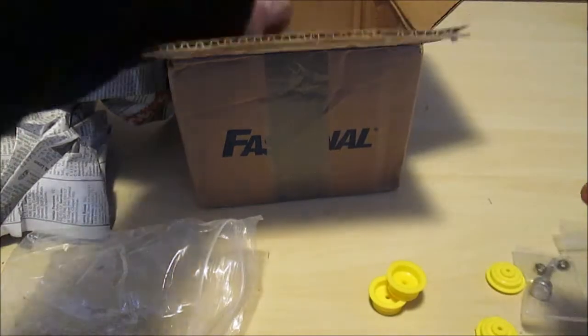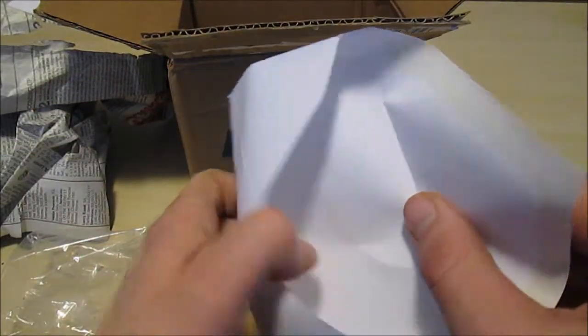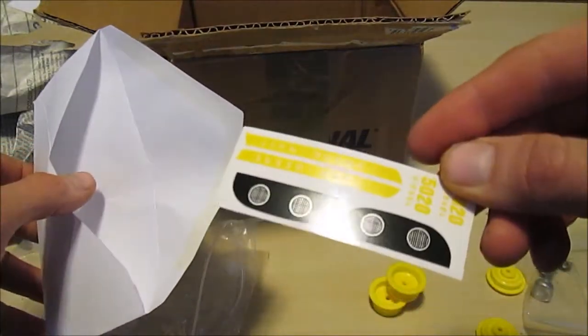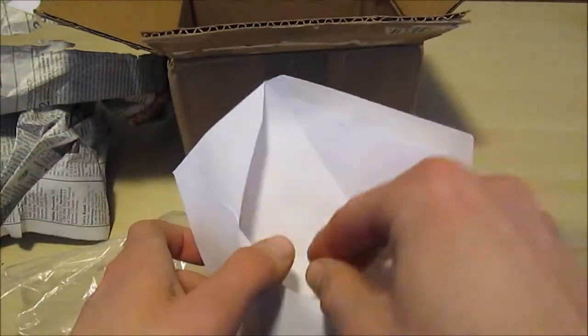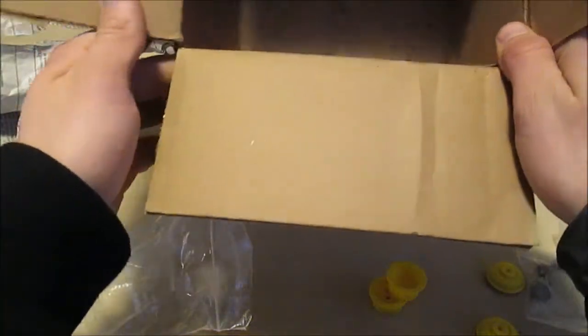And these must be my axle caps here, maybe — hopefully they sent them. And of course, 50-20 here — this is our decal set, so you've got lights, numbers, John Deere, of course. All right, well, that looks to be everything. That's everything in the box.